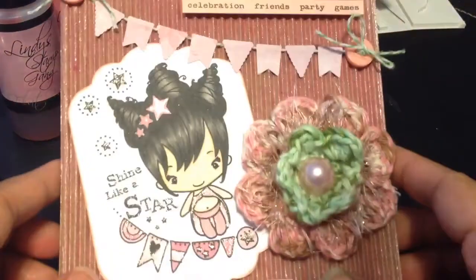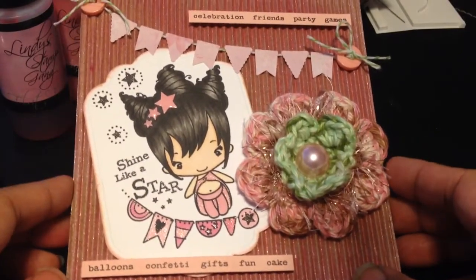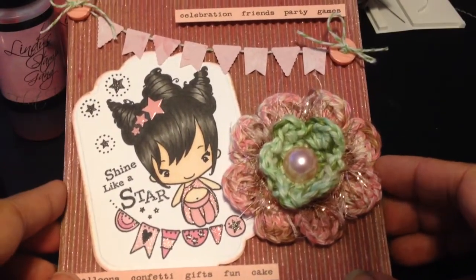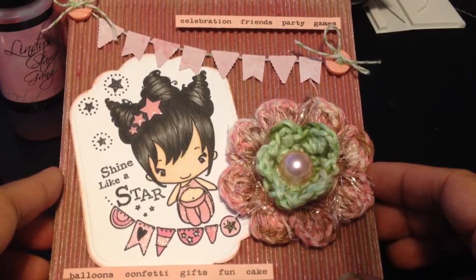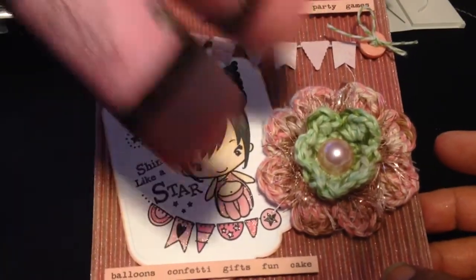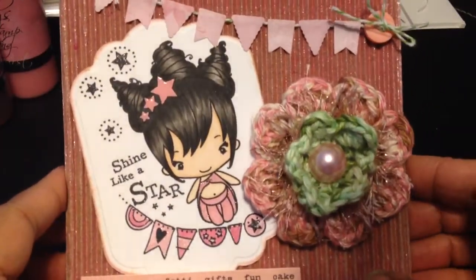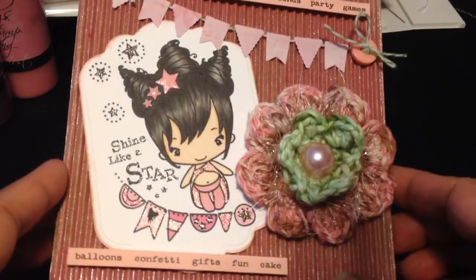So here's my card. I sprayed the Corrugated Card Stack with the two Lindy's colors that I was using, and then I dried it with my heat gun. I really like the texture of it, and look how it sparkles.